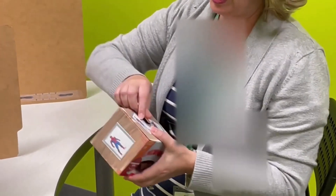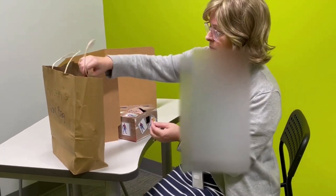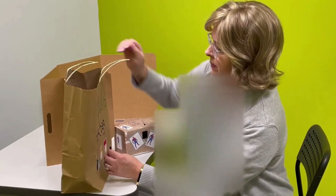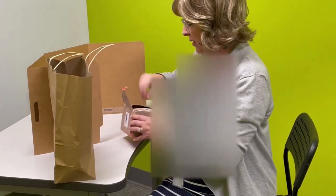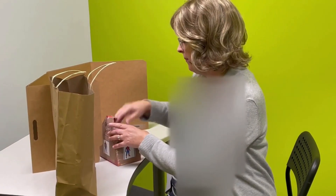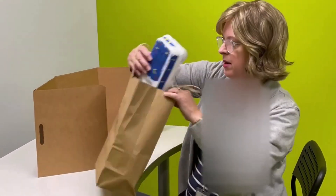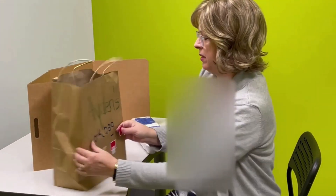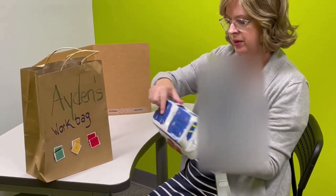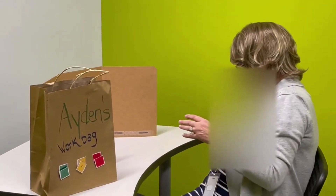Number two for Aiden — from talking to his mom, I know he likes Marvel, especially Spider-Man. This is a trial-and-error thing. We would put number two on the bag; again, we might need to do a box because that might not stick really well. This is a five-piece Spider-Man puzzle to try with him. He does the puzzle, places the pieces back in the box. There are also some little pipe cleaners inside, and he would do all those, then it would go in the done box.